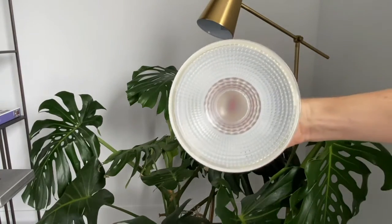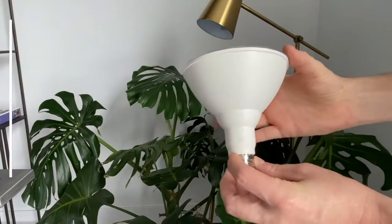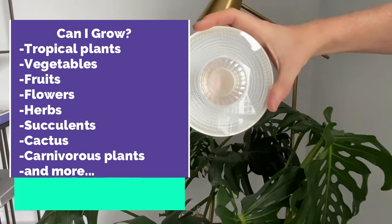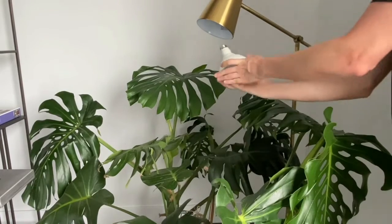As you can see, we have a 50-degree beam angle on this light and it's a really nice white construction, so it looks great in architectural settings. You can grow a lot of different things like tropical plants, vegetables, fruits, flowers, and so on, making it easy to get anyone set up in their home.